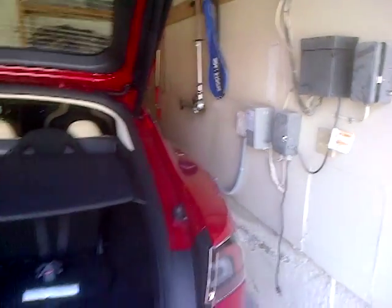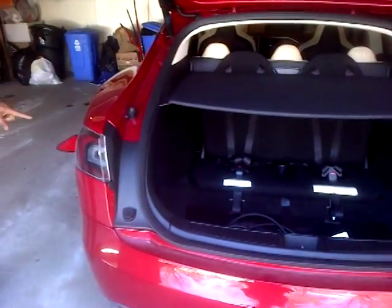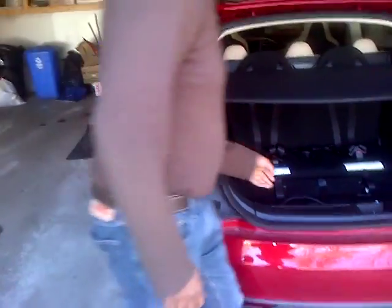Now you see the blue light is there — it was not there before. So after one and a half minutes it is still open, then it gets locked.